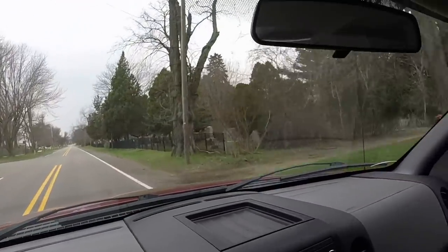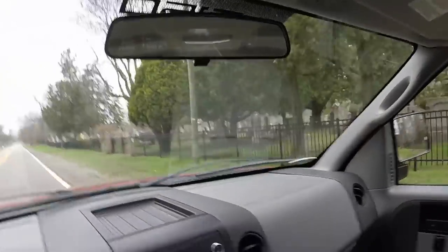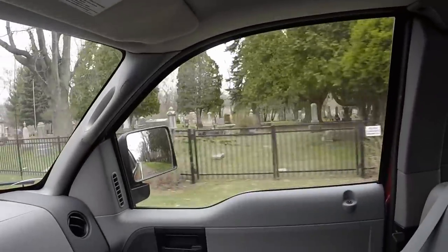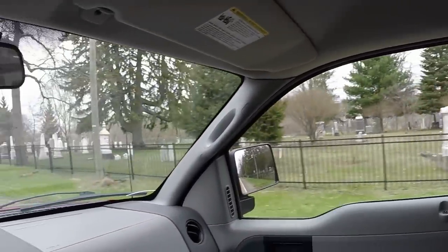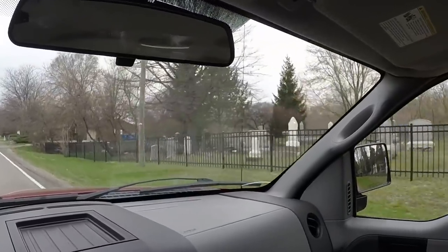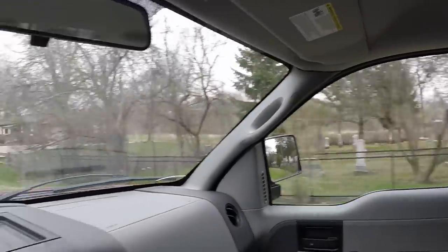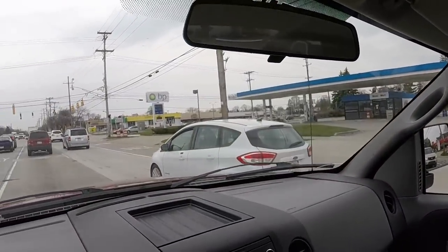And here we go — this is the Union Cemetery, the one I cleaned up. Looks really, really nice. That's a Mobile BP.